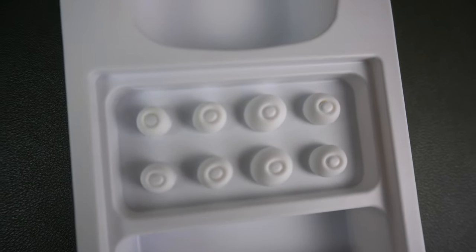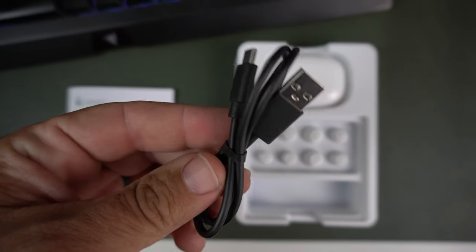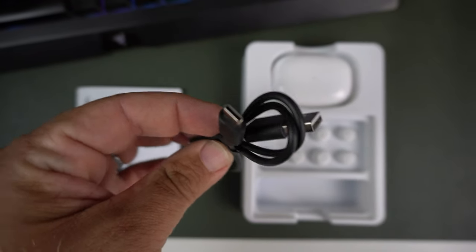With five sizes of ear tips, there's no reason not to get a good fitment and a nice seal to keep sound in and outside noise out. You also get a USB-C to Type-A charging cable in the box — it's really short, so if you have a longer USB-C cable use that. I've been using my fast charging cable with it and it works just fine.